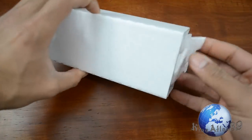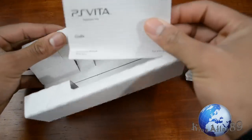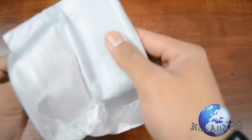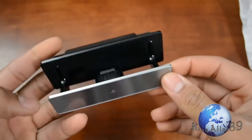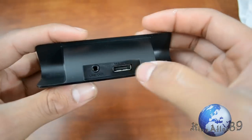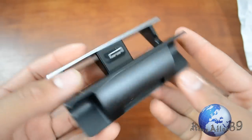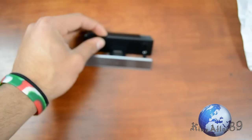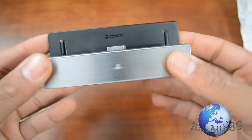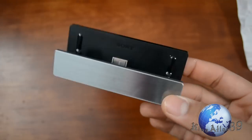That's all that comes in the cradle box — some instruction manuals and the dock itself. It's got a nice chrome finish, a cutout for the charger, and a line-in if you want to listen to audio. It's a pretty cool little thing you can set on your desk, and it's only 20 bucks — a pretty decent pickup.